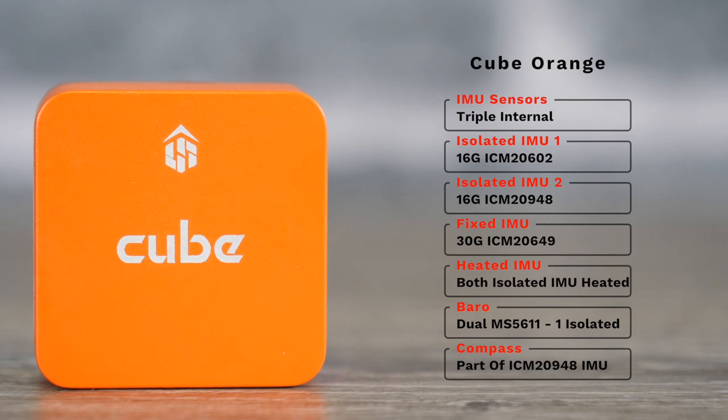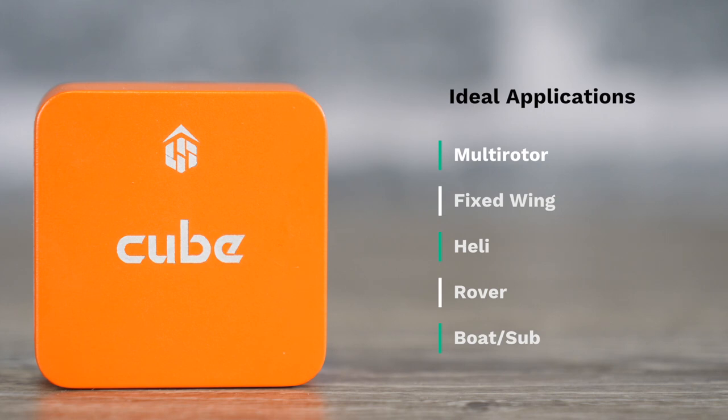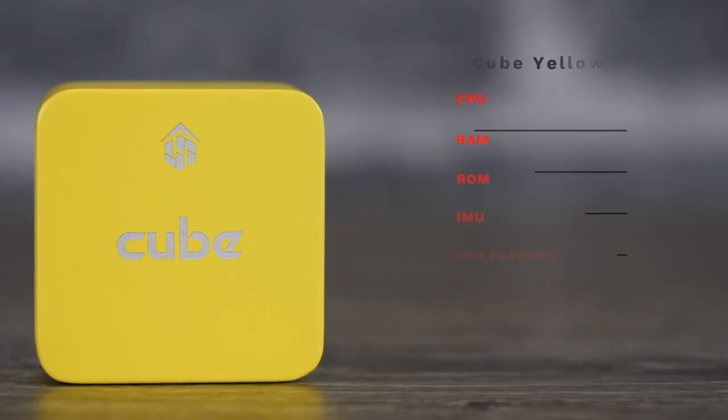The Cube Orange is pretty much the standard replacement for the Cube Black and is the model to go for now if you're looking for a standard flight controller for most applications. Because of the faster processor and four times the RAM, it is going to allow a lot more features in future versions of ArduPilot.